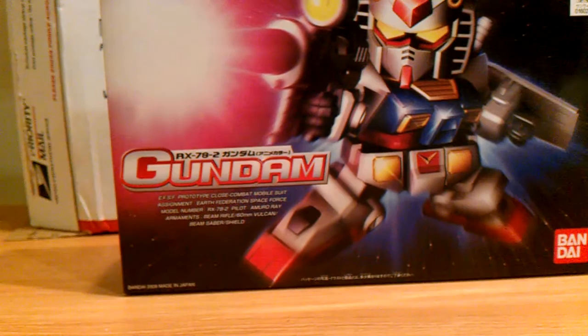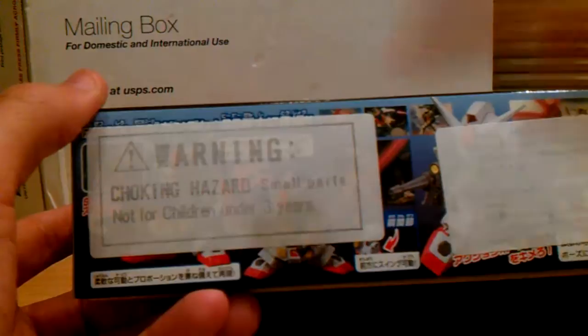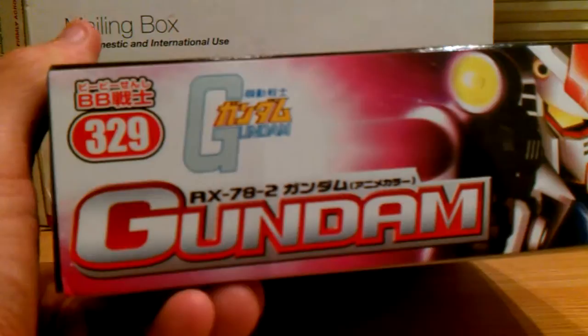It's very plain box art — shows the kid in space with his beam rifle. You can tell this thing is full of details. By the end of the box, we get stickers showing all the features, which is partly the articulation of this kit, which is supposed to be amazing — at least for 2009. This is number 329 in the BB Senshi series.